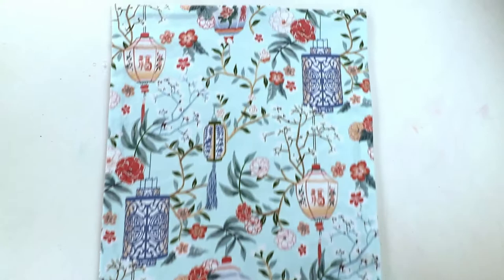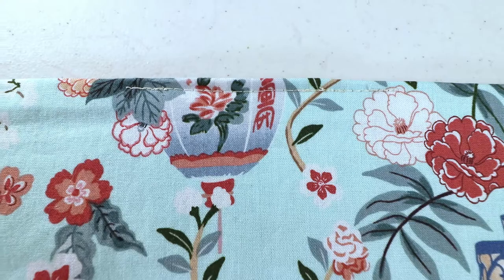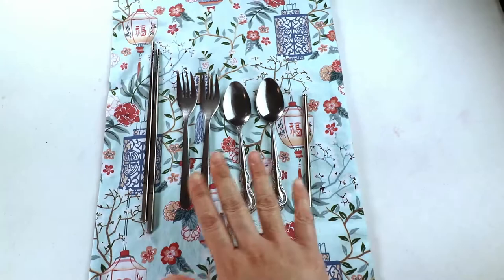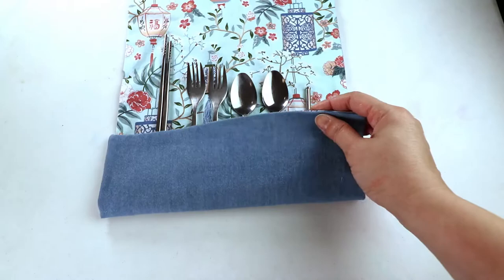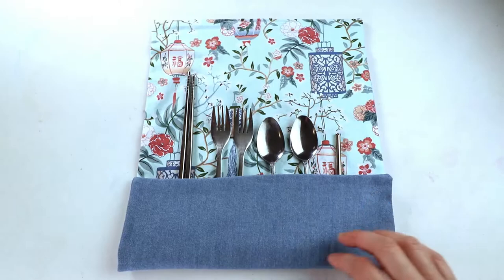After you iron it, I'm going to sew the opening closed. You can just sew that part or sew all the way to the end. Then I place the whole thing vertically and lay down the utensils I want to carry so I can see how deep I need the pocket to be and how many pockets I want.